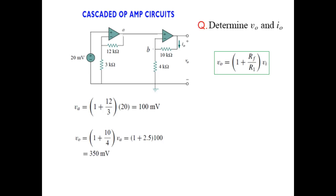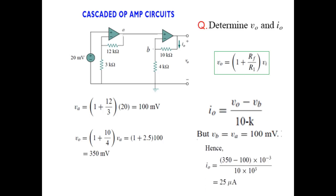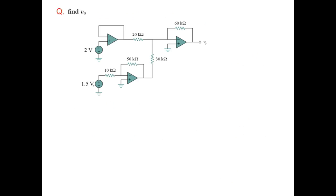To find the output current I_naught, we use the output voltage. The current flows from V0 to VB, so I_naught equals (V0 minus VB) divided by 10k. VB is the same as VA, which we found to be 100 millivolts. Substituting those values, I_naught is calculated to be 25 microamperes.